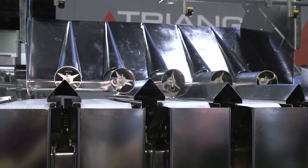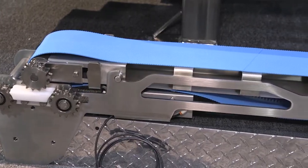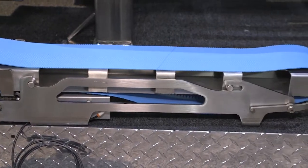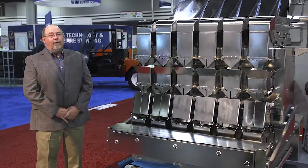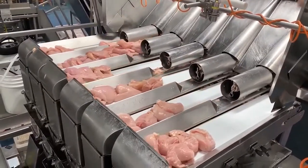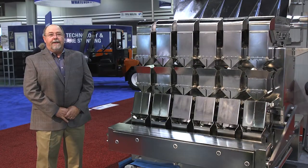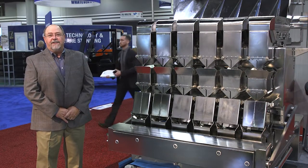It's also a belt discharge versus a hopper. The belting that we use can be with interlocks, typically whatever you desire. It's designed to run sticky products — marinated meats, bone-in, boneless. Some applications you may see are gummy bears, which are sticky, and Philly cheesesteak.